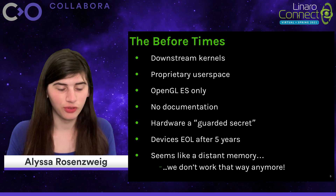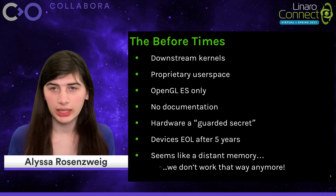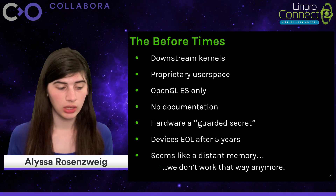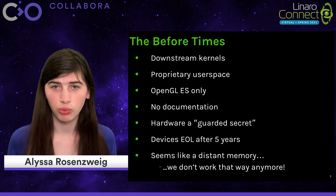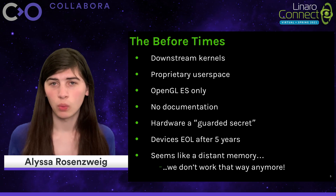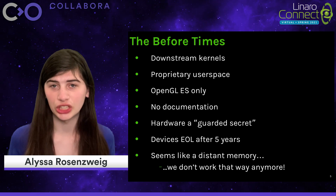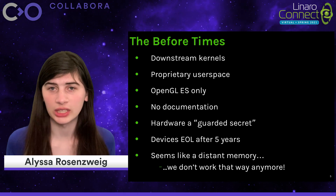On one hand, you have these before times with downstream code and proprietary code, which creates a bundle of problems for users and system integrators alike. The features are going to be capped generally to the embedded subset of OpenGL, and without hardware documentation or driver source code, nobody can do anything about this with these proprietary stacks. The hardware becomes this guarded secret, which means even application developers with no interest in driver development will end up lacking the information they need to effectively optimize their applications. Although some documentation gets published on the broad strokes, generally speaking vendors are reticent to disclose fine microarchitectural details that do matter in practice.